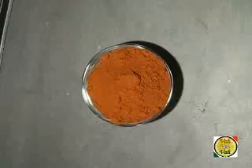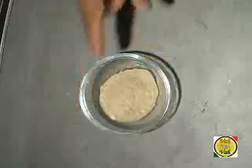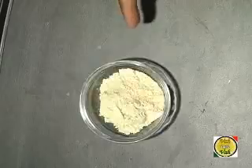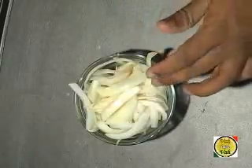For this you need sambar powder — you can use freshly ground homemade sambar powder or store-bought powder, as this masala has all the spices needed. To this I'm going to add amchur powder, salt, lime or lemon juice, besan (gram flour), little bit of onions in thick slices, and chopped coriander.